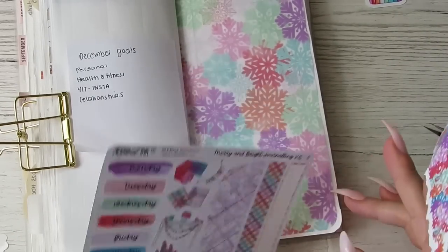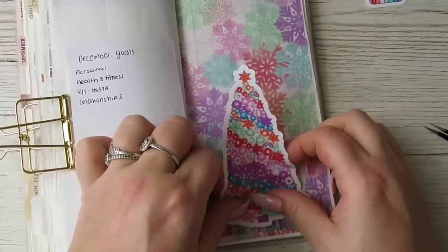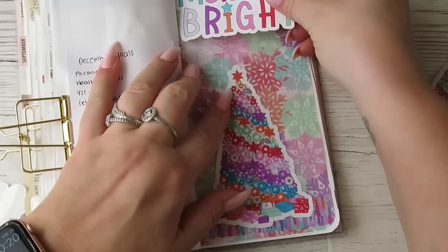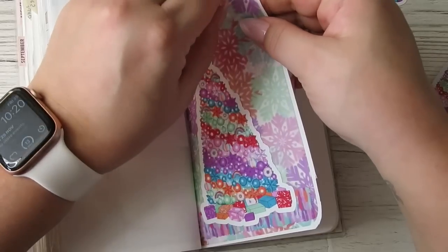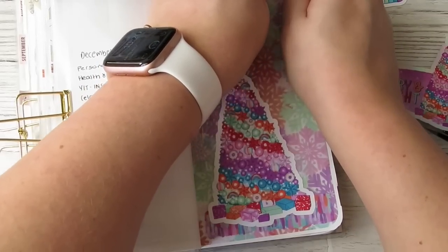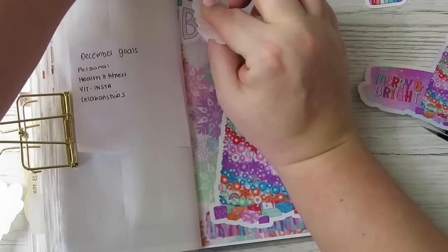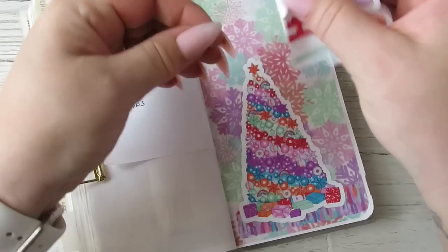I'm worried I'm using stuff I'm going to need — we'll just do it, Becky, it's fine. You'll figure something out. Look at that. We've got 'Merry and Bright' — I love this one, but it already had the merry and bright on, so I'm going to go with this one. I don't mind wonky stickers but not on my cover page.